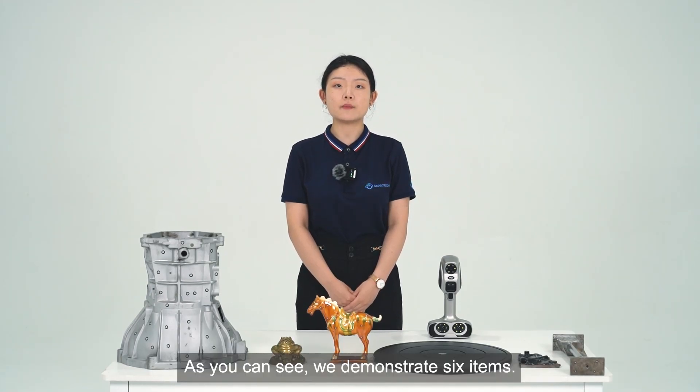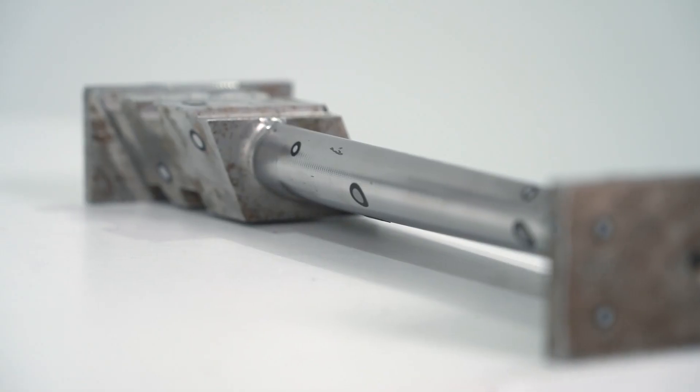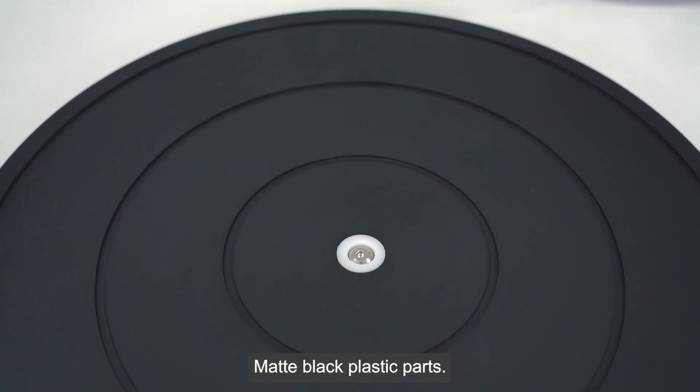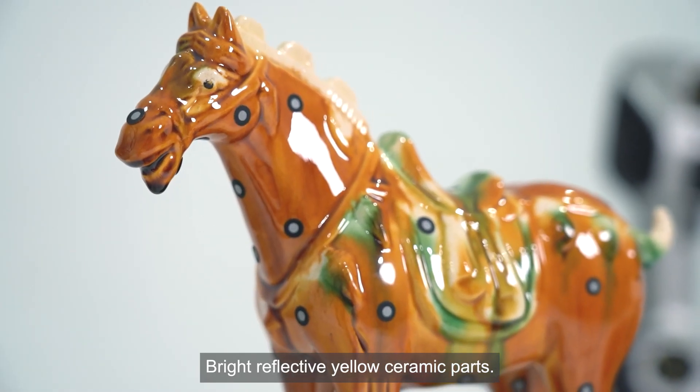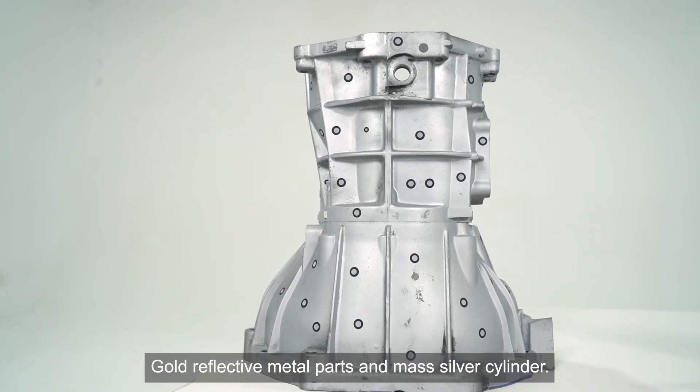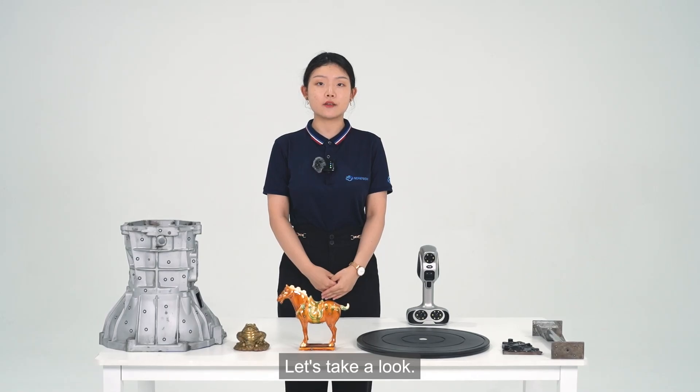As you can see, we will demonstrate 6 objects: bright white reflective metal parts, black shiny metal parts, matte black plastic parts, bright reflective yellow ceramic parts, gold reflective metal parts, and matte silver cylinder. Let's take a look.